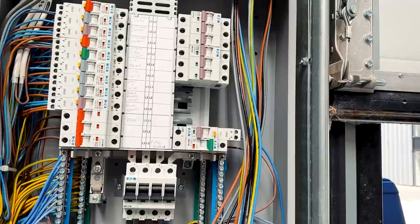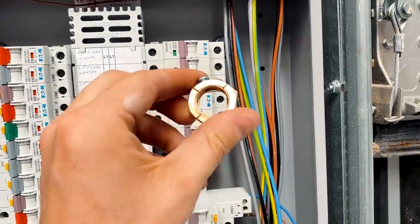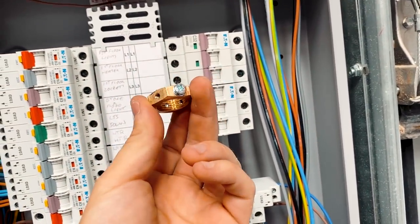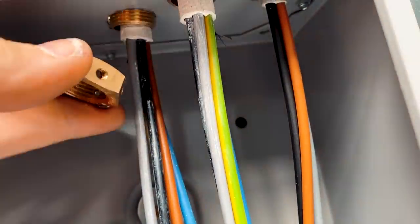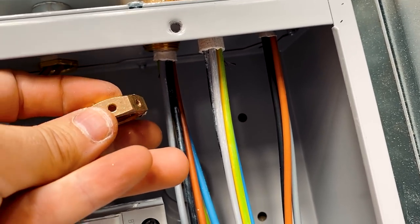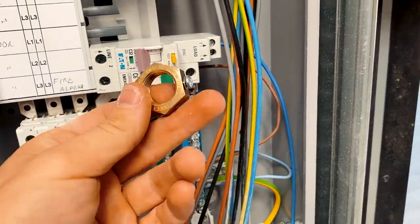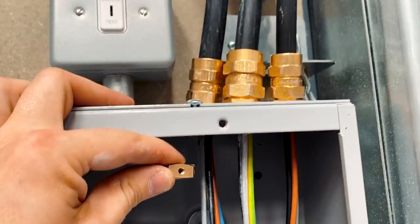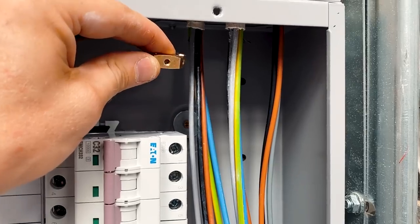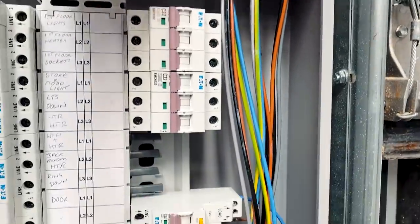We've got these armoureds terminated in here now. What I'm going to do is put these earthing nuts on - these are absolutely brilliant things, absolute time savers, and create a really good solid connection for the sheath of the armouring onto the earth. These literally just screw on like a normal lock nut, but then you've got threaded holes where you can put a screw and a ring crimp, and run a flying lead from there down to the main earth terminal. You don't technically need to do that because it's a metal box and you can rely on the earth of the casing, but sometimes it's nice to do belt and braces.